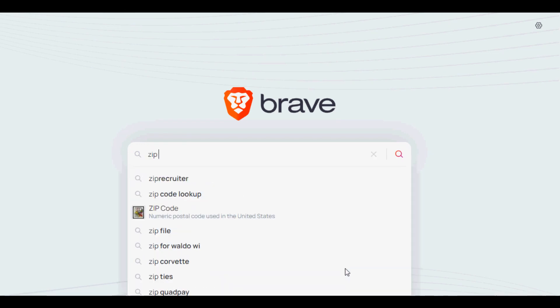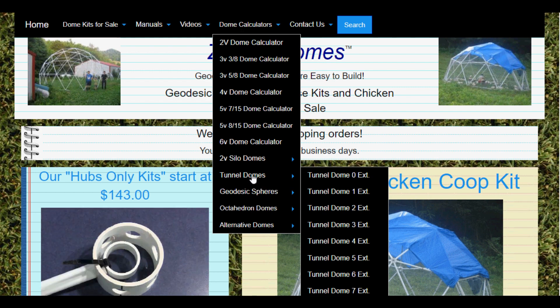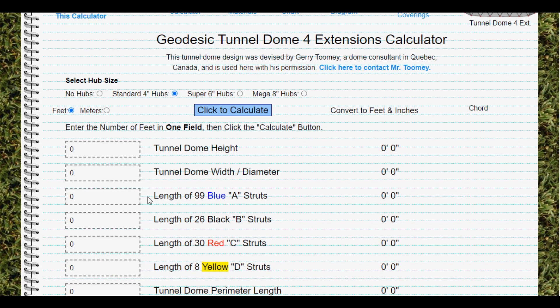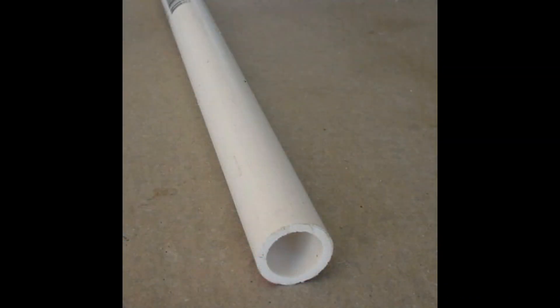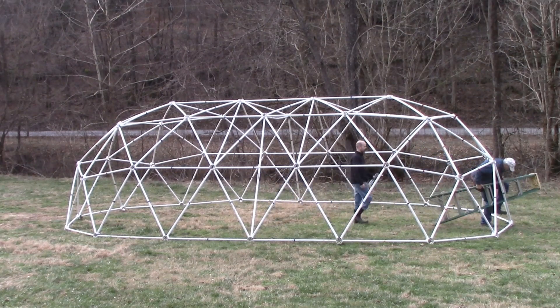For more information go to www.ziptiedomes.com. At the top of our website there is a black navigation bar. Hover over the dome calculator section of the navigation bar, then click on tunnel domes in the drop down list. This will present a complete list of our tunnel dome calculators all the way up to 20 extensions. The calculator will produce the height, width, and length of the tunnel dome plus give you each strut length. Using the strut lengths from the tunnel dome calculator will let you buy just the hubs from us and then cut your own struts from one inch schedule 40 PVC pipe to make any size tunnel dome, or you can buy the complete kit with hubs and struts ready to be assembled.